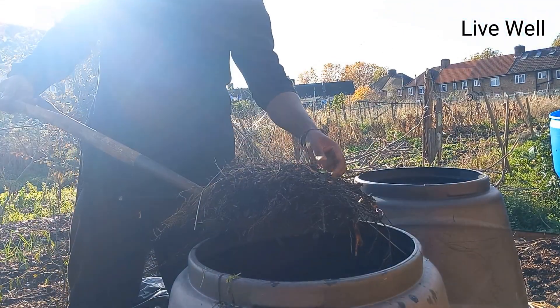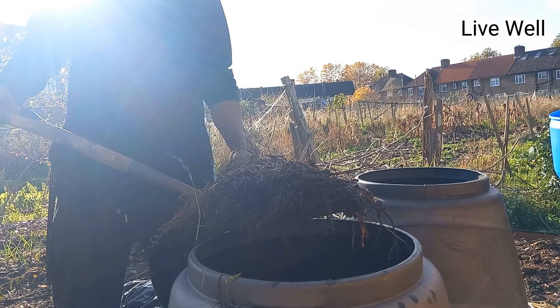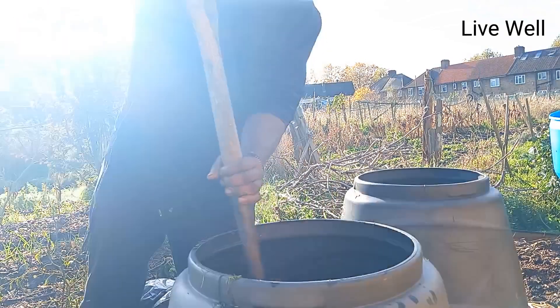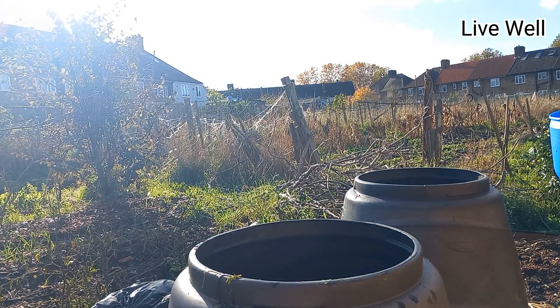This is my wood chip here. Let me take out a little bit of plastic out of it. I'm going to put the wood chip in the bin — just a few more shovels.